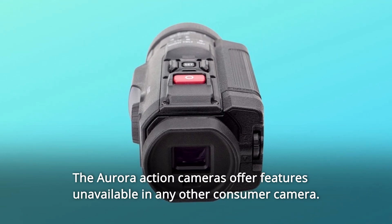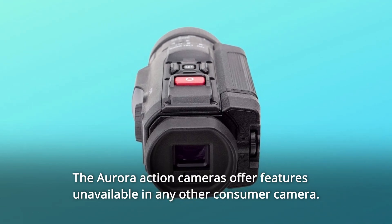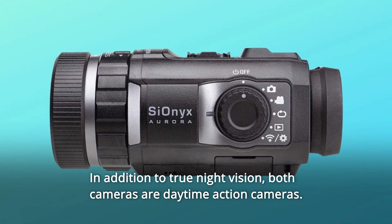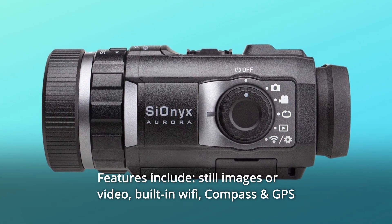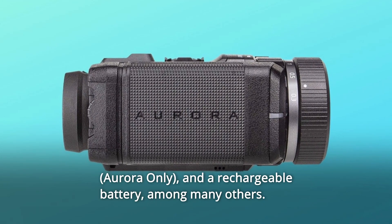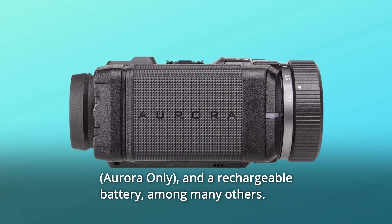The Aurora Action Cameras offer features unavailable in any other consumer camera. In addition to true night vision, both cameras are daytime action cameras. Features include still images or video, built-in Wi-Fi, compass and GPS, and a rechargeable battery, among many others.